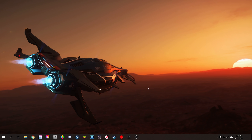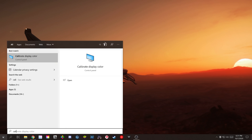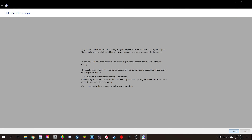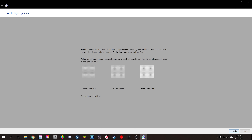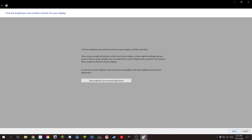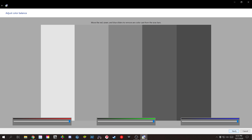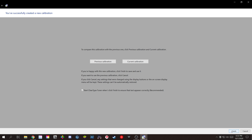Starting with method number one, which is one of the free methods — there's a built-in calibration tool within Windows 10. To use it, go to the search menu and search for 'calibrate display color' and follow the instructions. Here, you're able to set your gamma, which affects brightness and color ratios, brightness, contrast, and color balance. The problem with this method, however, is that you have to eyeball it, and as you may already know, it's impossible to truly calibrate your display by eye.